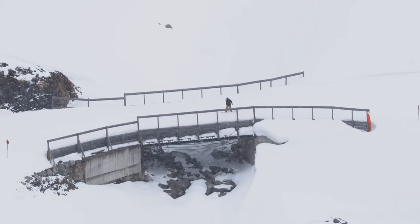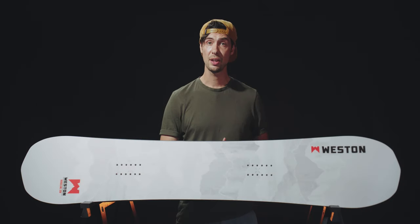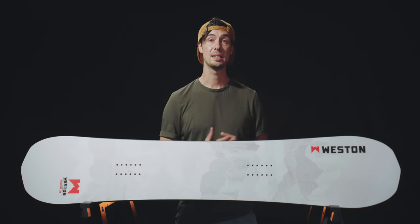But performance is only half the story when looking at a premium freeride deck. Having a construction that you can rely on when you're miles from the resort boundary is essential, and Weston have built the Ridgeline with the goal of making it virtually unbreakable.